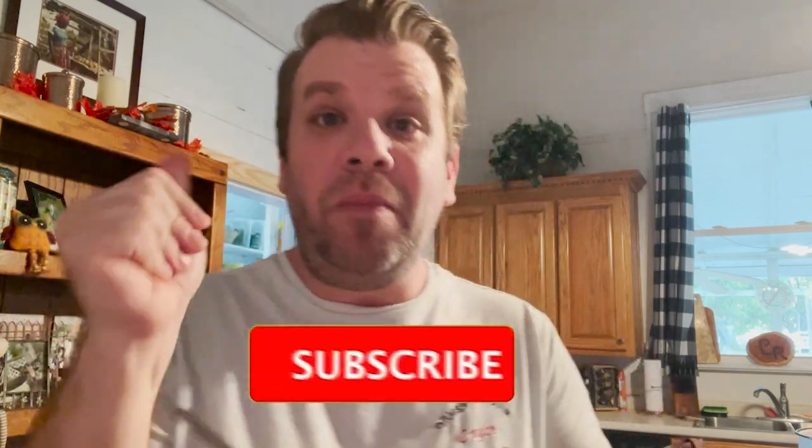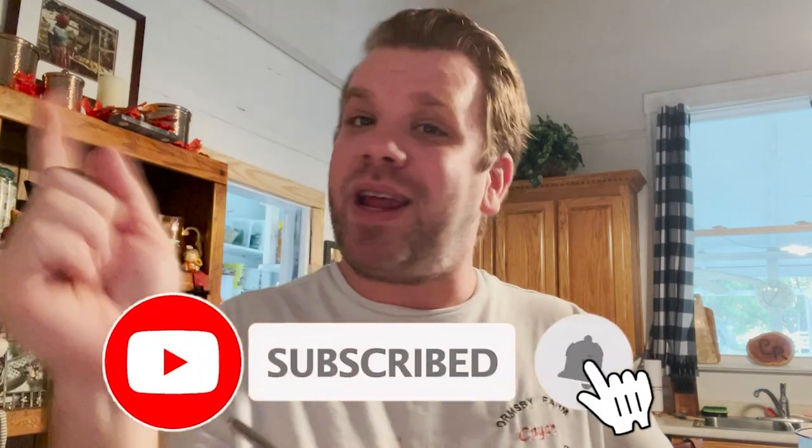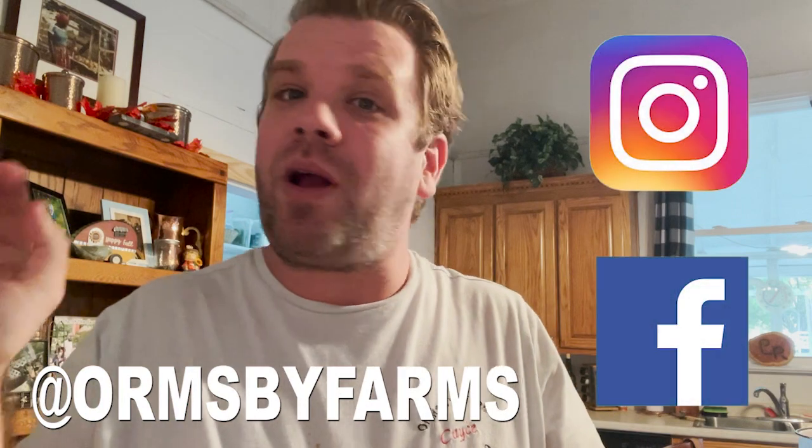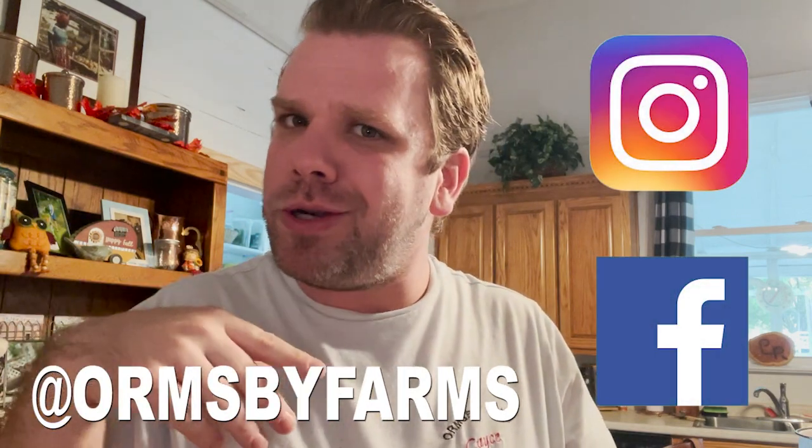Thank you so much for tuning into this video. If you enjoyed it, make sure to like and subscribe and hit that bell icon so you know when new content drops to the channel. Thank you again to Jenny Goff for involving me in this collaboration — I had so much fun. I love crockpots, y'all know it. I'm going to leave more details and the playlist of Crocktober in the description box below. Go ahead and follow me on social media — Instagram, Facebook — Ormond's Beef Farm. You know the drill. Till next video, be blessed. I'm going to finish eating.